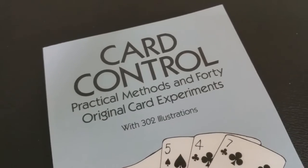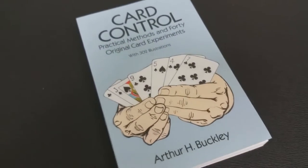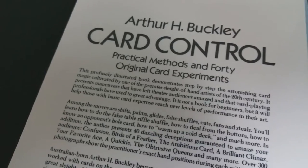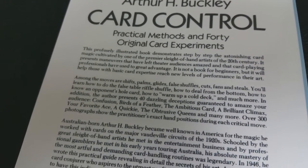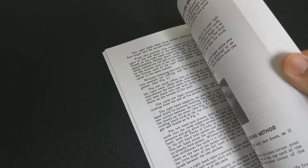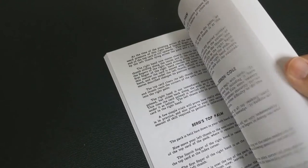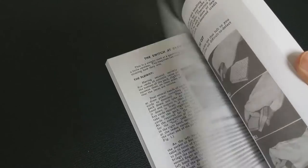Arthur Buckley was born in Australia and he became well-known in America for his magic. He worked with cards on a lot of the major vaudeville circuits back in the 1920s. He was schooled by the great sleight-of-hand artists he met in the entertainment business and by professional gamblers he met along his early touring in Australia, and his absolute mastery of the most powerful, artful, and demanding card-handling routines was legendary. In 1946, he wrote this book — this practical guide — revealing the detail and secrets of his card magic. This profusely illustrated book demonstrates step-by-step the astonishing card magic cultivated by one of the premier sleight-of-hand artists of the 20th century.